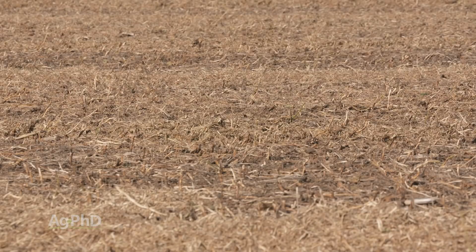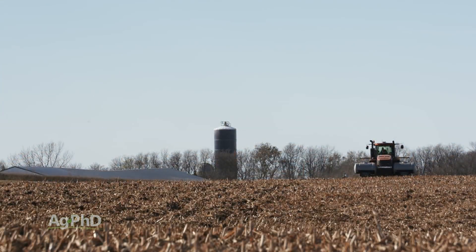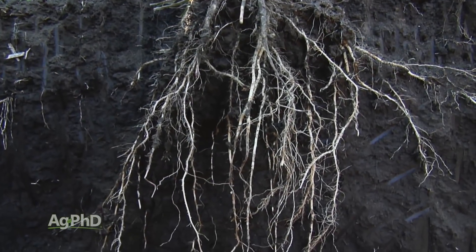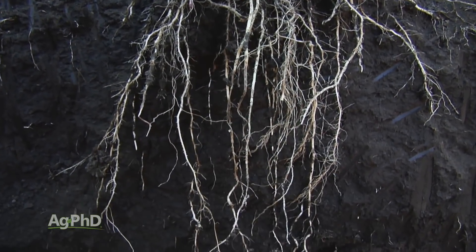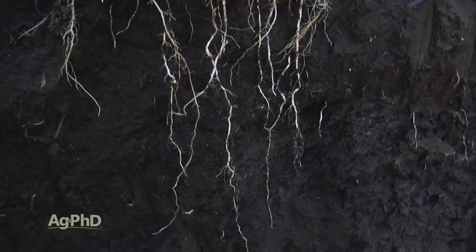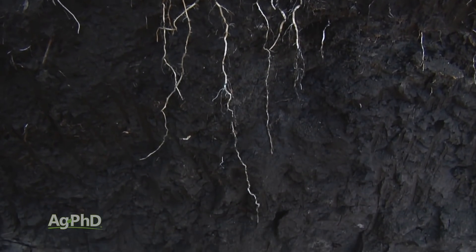We have talked to some no-tillers that say, you know what, about every so many years I'm going to do some deep injecting, and it may be a slight amount of tillage — I really don't want to do it, but I've got to do something to get phosphorus down deep. The observation has been made, and we've made the same observation on our farm, that we get root systems going down for that phosphorus, and we have a little better tolerance to drought and dry weather in the middle of summer because our roots are getting what they need down deep in the soil, where there's also moisture.